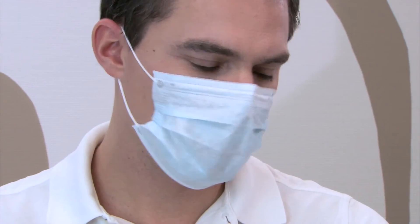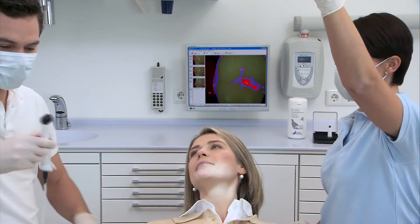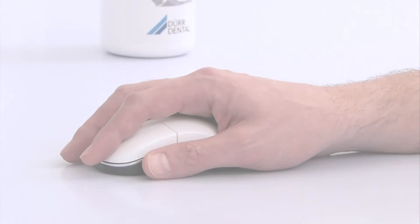The greater the density of the bacterial community, the brighter the illumination. Even caries lesions in the very earliest stages can be precisely located and evaluated at the same time. The software analysis not only enables localization, it also determines the extent of caries activity using a numeric scale.